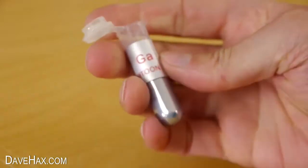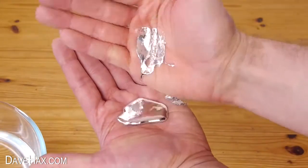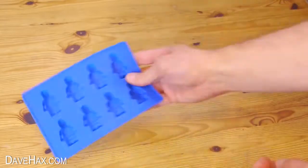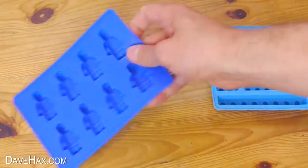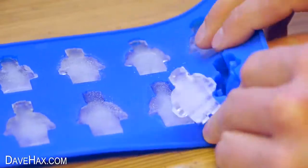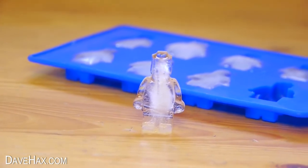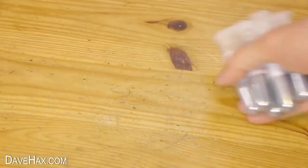Today I'm going to be using some gallium metal, which turns into a liquid at around 30 degrees C, and I'm going to be putting it into these molds to try and make something which looks like Lego. These molds are great and they're perfect for an ice cube tray or you could try using them with chocolate — you get these really cool little figures, great for cooling your drink. But I wanted to see how well it would work with gallium.